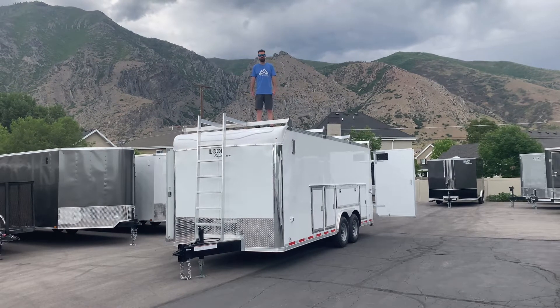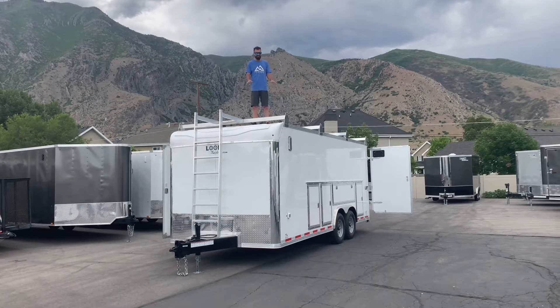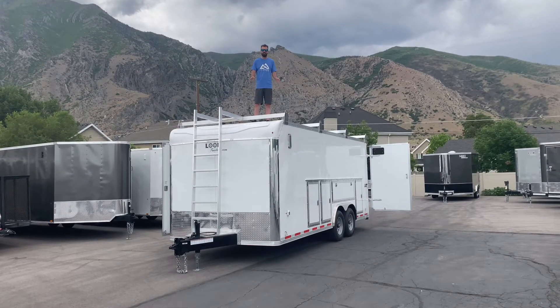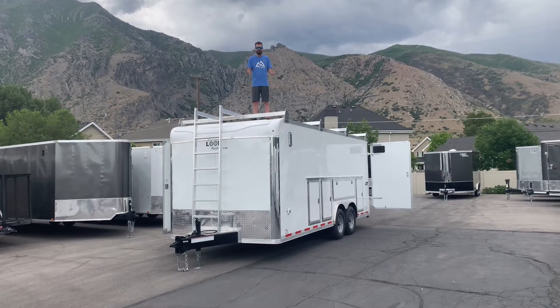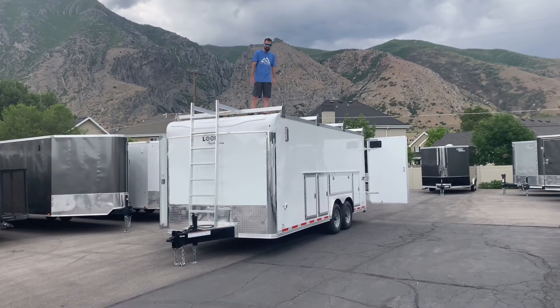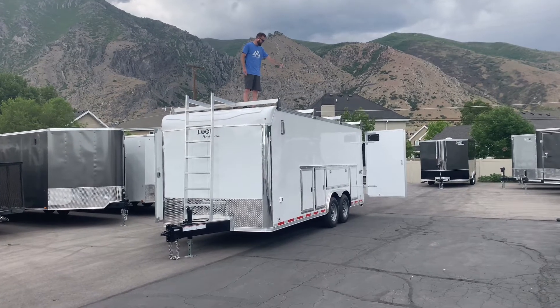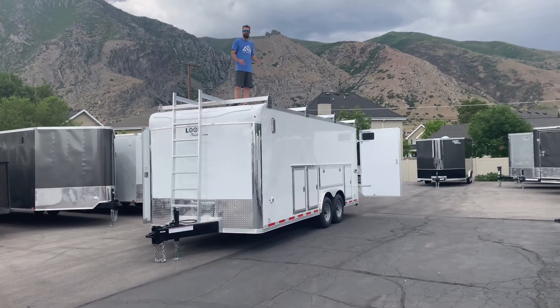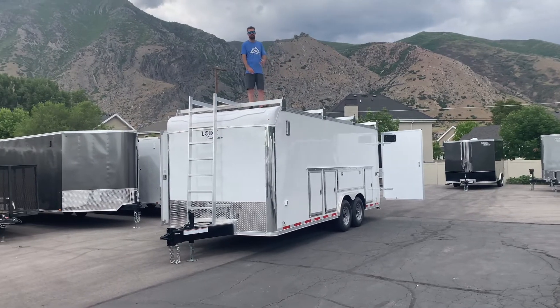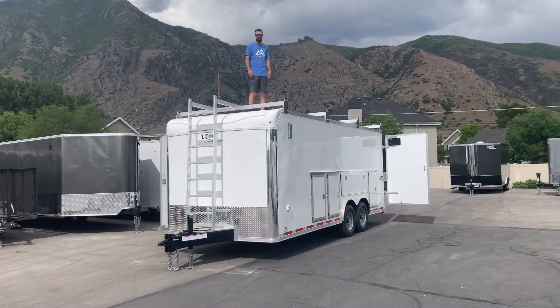Hey everybody, exciting day here at Life Elevated Trailers. We've got this new contractor grade LXT trailer — that's the model name — and it has the Millhouse package, which comes with the CNC cut heavy duty ladder racks, the heavy duty ladder on the front, and the storage doors that are pass-through on the outside for quickly passing tools in and out and quick access to your tools inside the trailer.